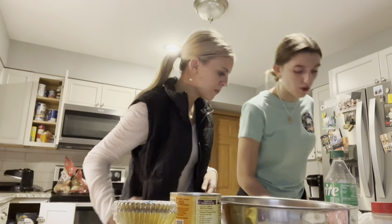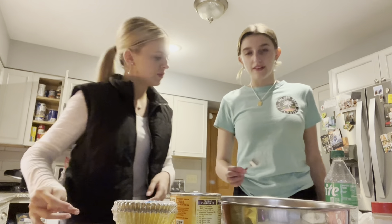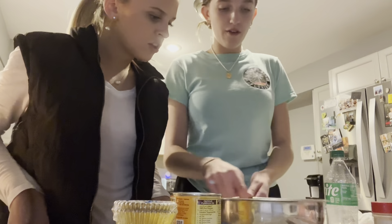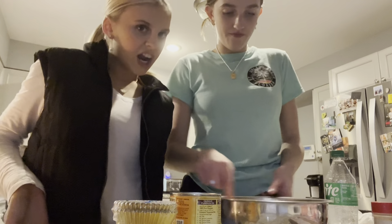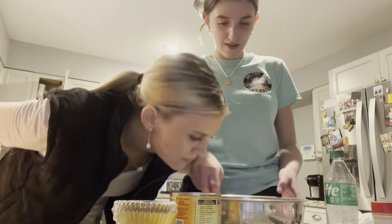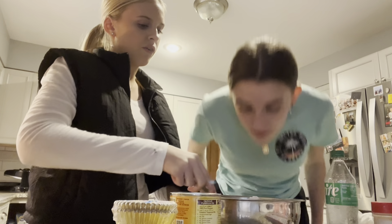Hashtag Grace Broke Our Whisk. Wait, how? It just detached from the thingy. But it works good — it's not as good, but it still gets the point across. I wish you guys could smell this right now, because it smells like fall.